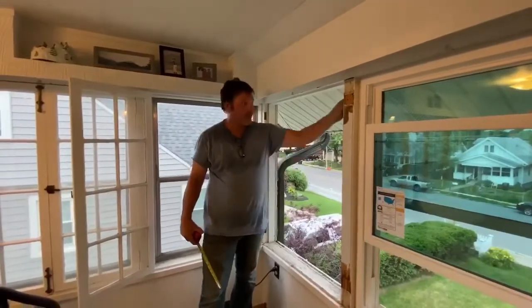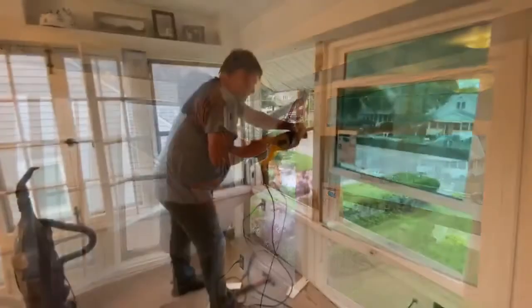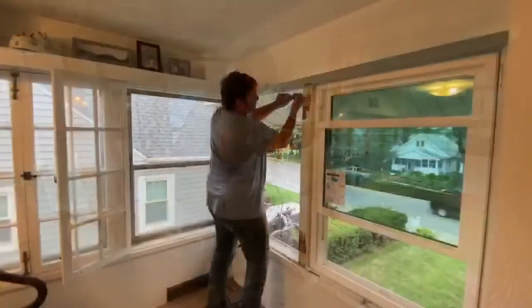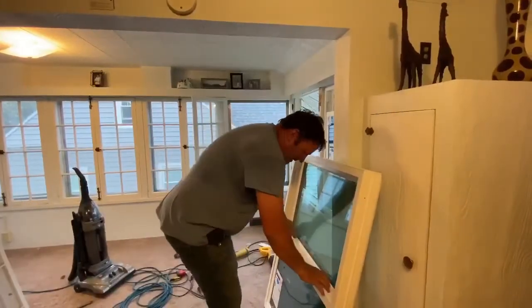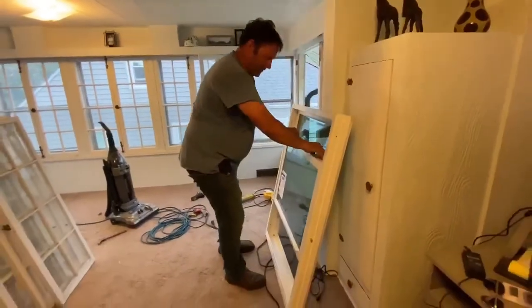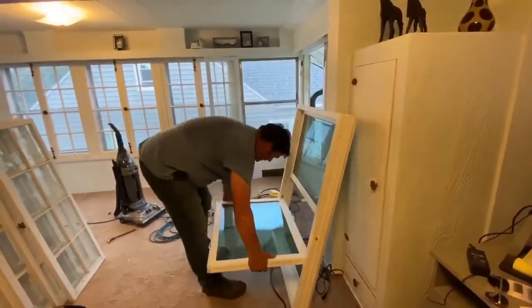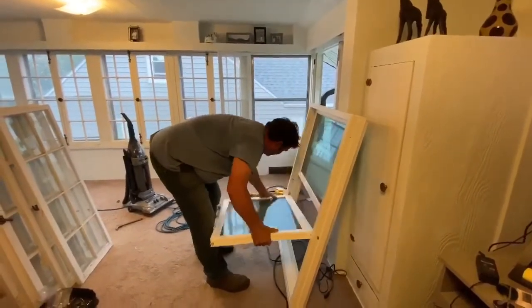I have to cut this milled stop off to make the window fit, so that'll be my next step. Here's our new window. The first thing I do before installing is typically to take both sashes out — it just makes it a little more friendly to handle.